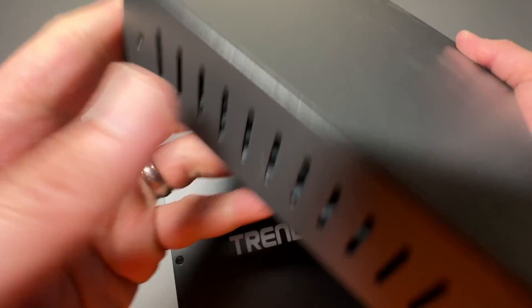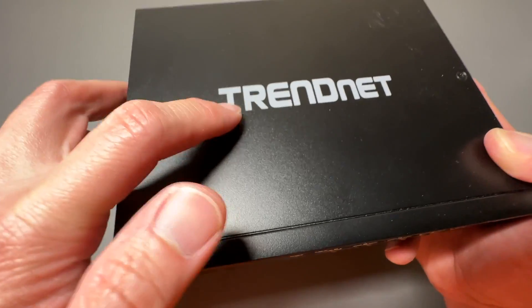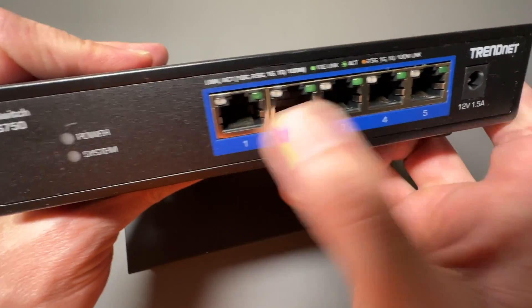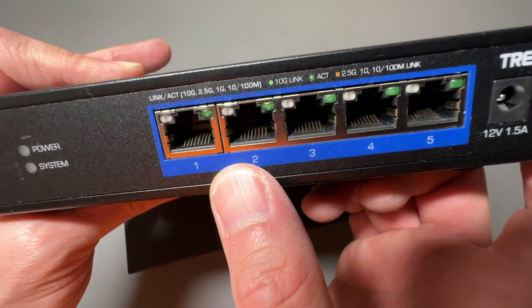This thing is fanless, built well, it's got ventilation on the side right here, and it's actually a little bit bigger than the TRENDnet version. This is a TRENDnet TEGS750 and it has five ports and it's 10 gigabit per second as well.